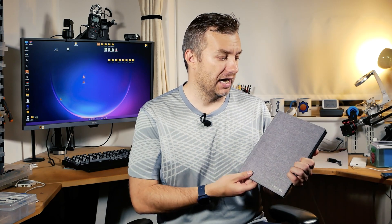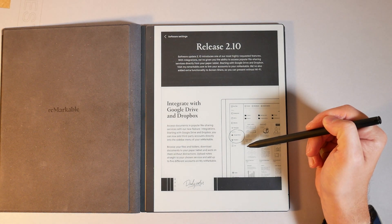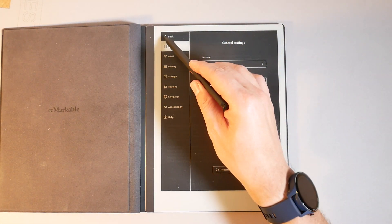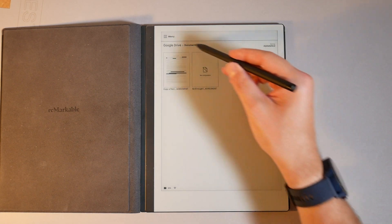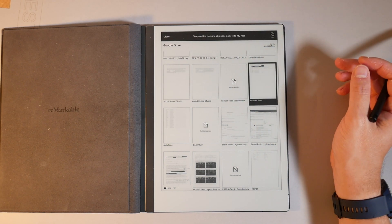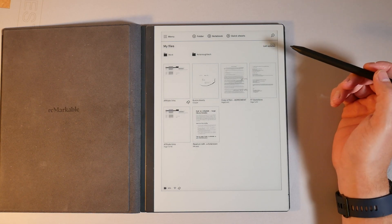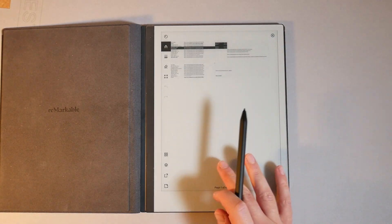A couple of days ago it got a bit better. I'm in a beta channel for software updates, which means I receive updates earlier. If you're in that channel as well, you will soon receive an update that enables Google Drive and Dropbox. It's a great improvement — sheets and docs will be automatically converted to PDFs, and you'll be able to annotate them and upload them back to G Drive, Dropbox, or the reMarkable cloud. So in the future, when I receive a contract to sign via Gmail, all I have to do is click on that contract, upload it to my G Drive, get it open on reMarkable via cloud connection, and upload it back.